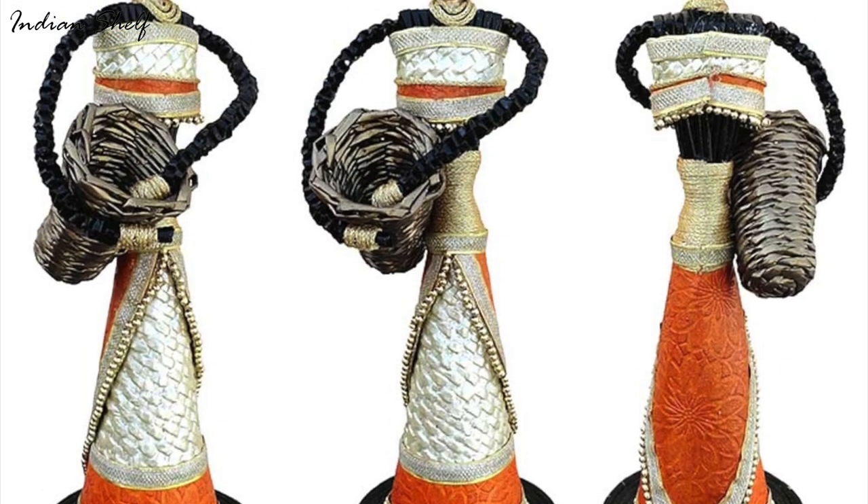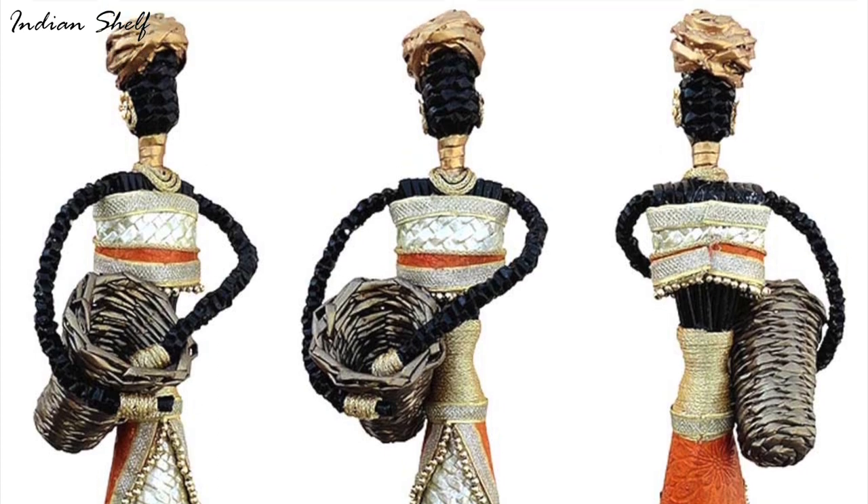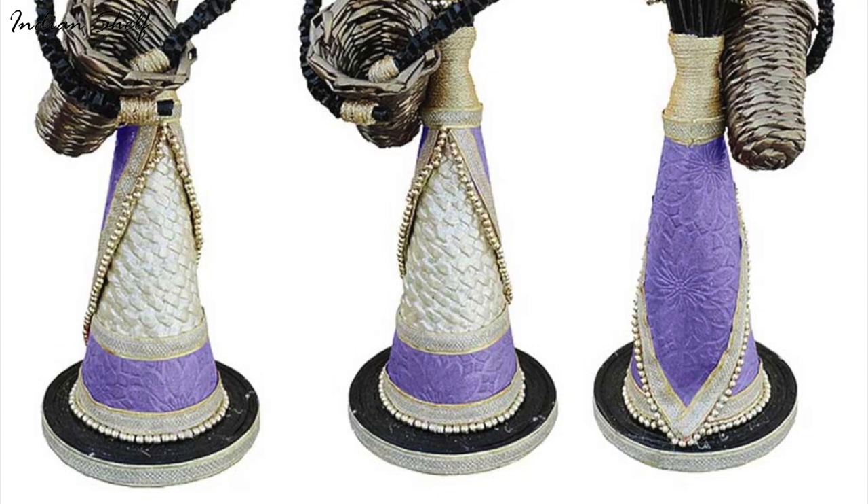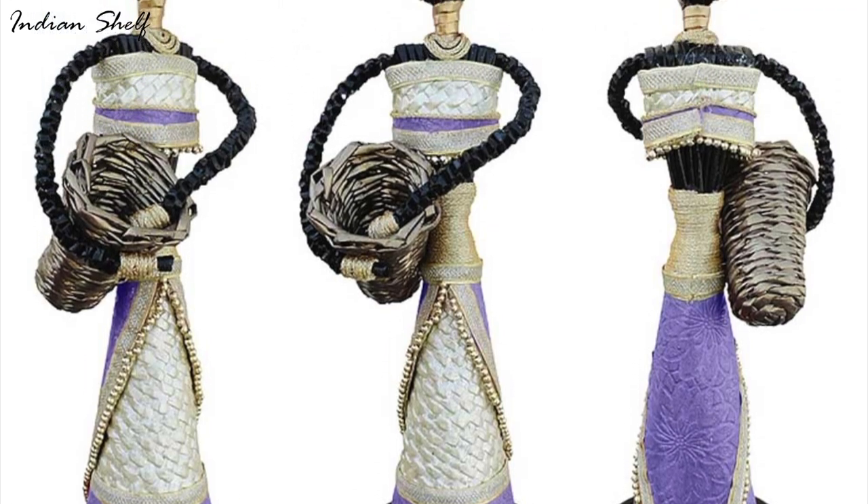These handmade, traditionally crafted puppet African showpieces make for a great decoration set. Not only are they beautiful and unique, but they also add a touch of cultural flair to your home.